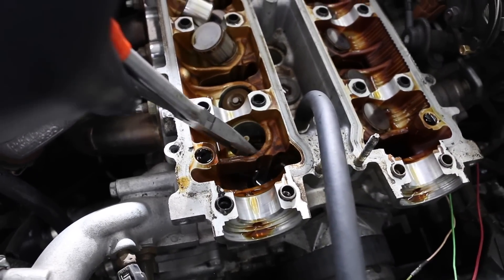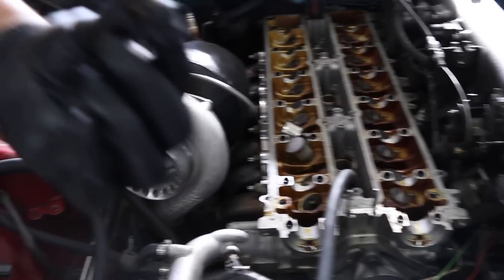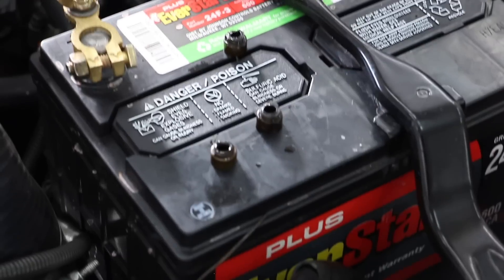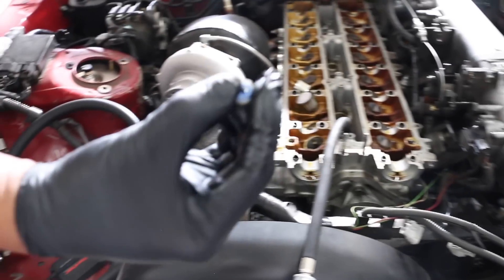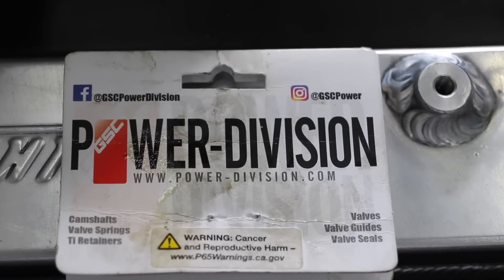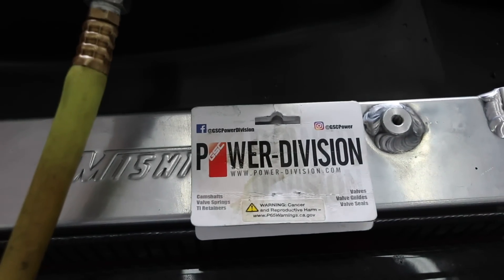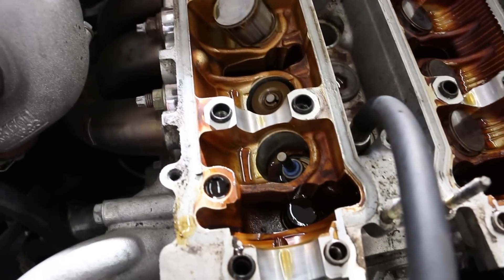So now the old valve stem seals are removed and a new one is put in. Look at that — crunchy! That's why it was smoking on startup. New one's going on. Check those guys out — they make good products. Power Division with the hookup. New seals are in.